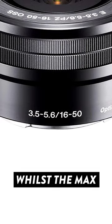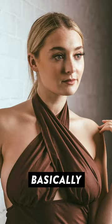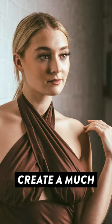The max aperture on the kit lens will vary between f3.5 and f5.6 depending on how zoomed in or out the lens is. Basically, this will create a much thicker blur in your background and will improve the camera's low light performance.